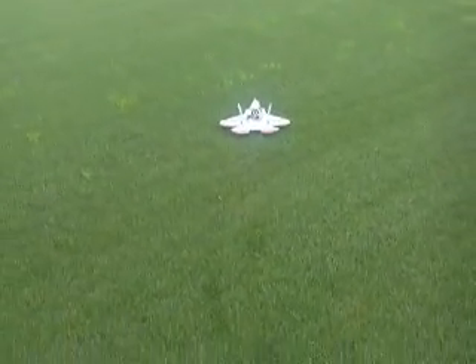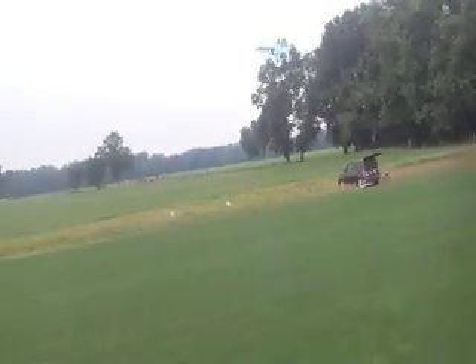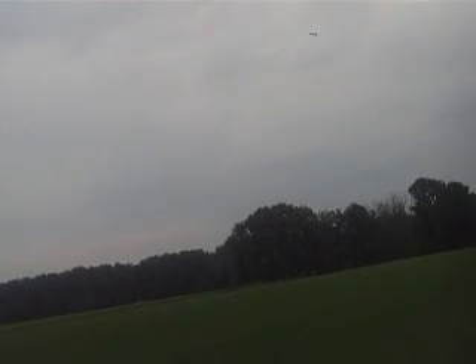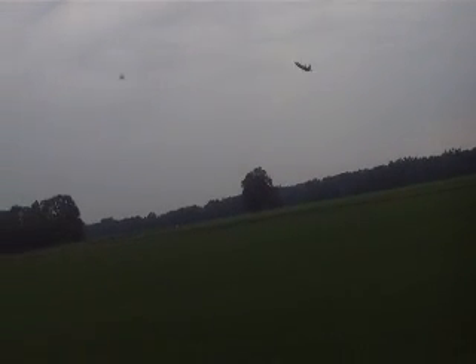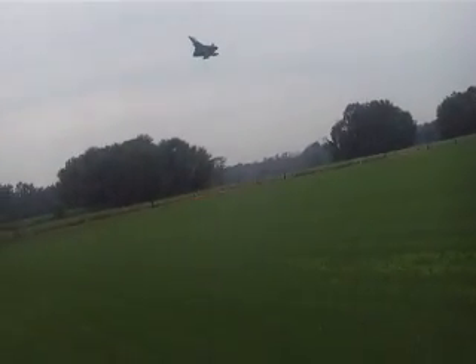Alright, wind is up, so we'll try another one. Okay, we'll turn the ducted fan up. Okay, we'll put the ducted fan slowly in. There. Yeah.